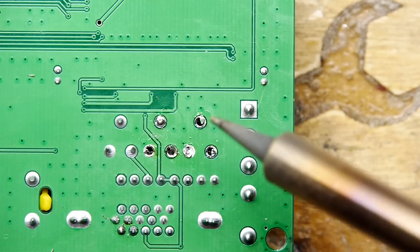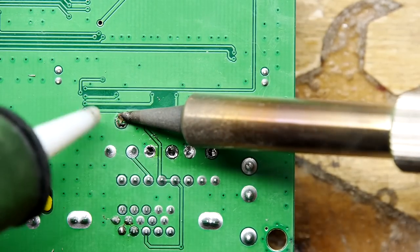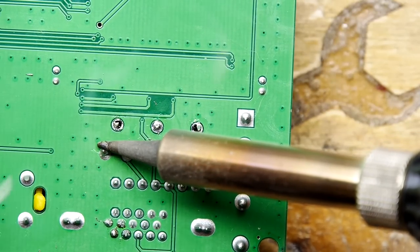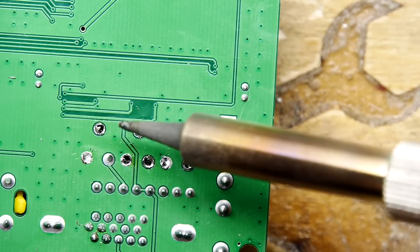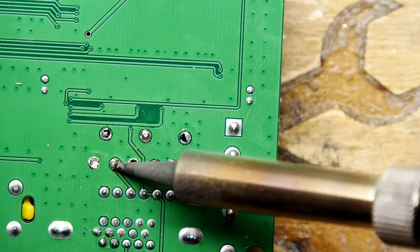Hopefully with a little bit of wiggle you'll be able to pop those out from the other side. Bear in mind that nothing we're doing here is irreversible - if you really want to go back to your default configuration you can. The GBS boards are pretty cheap though; I suspect a lot of you, if you make something like this, wouldn't necessarily want to go back.